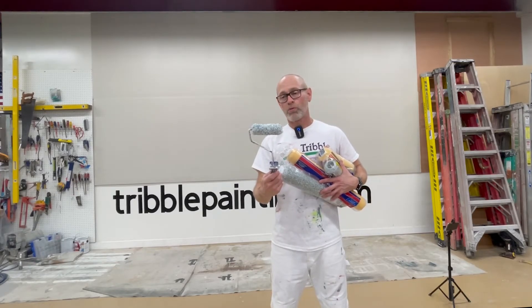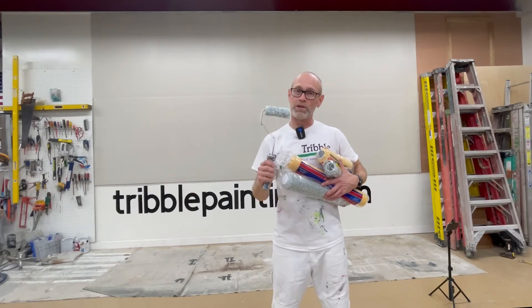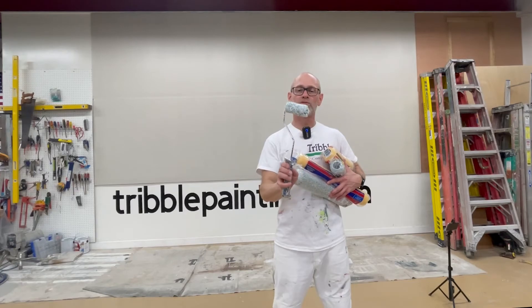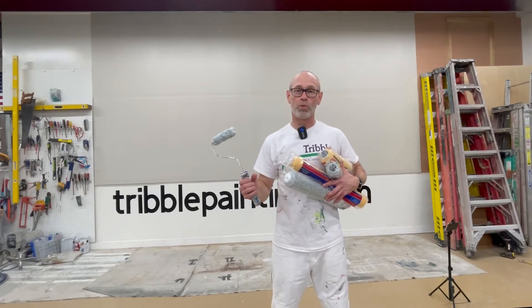What do we use these for? We use these for cutting in a lot. So we use a brush, and then go around the room with these. These are great for doors, or maybe if you have some shelves. So there's a lot of uses for the smaller Johnny Rollers, but they wouldn't be the right tool if you're painting a whole room.